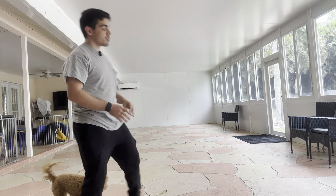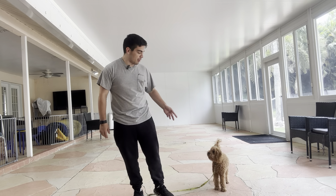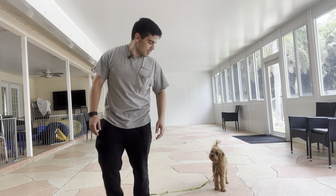So from here we're going to go outdoors, use the long leash, make it a little bit tougher, and keep improving her recall. But for now, this was very good. Nice job, Harley!